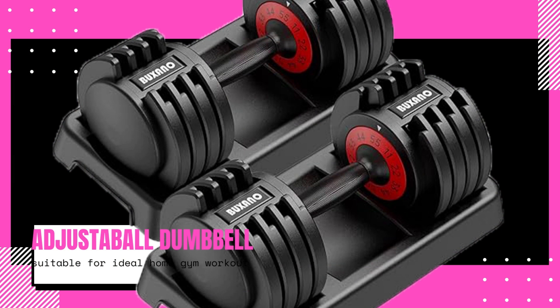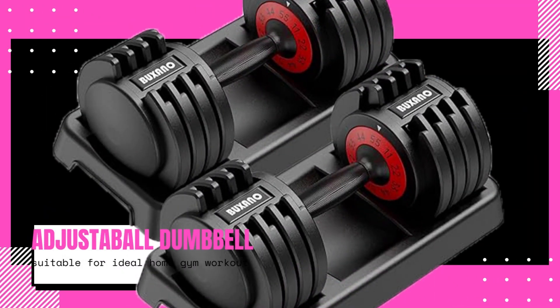The anti-slip metal handle of the Adjustable Dumbbell 55 pounds 5 in 1 ensures a secure and comfortable grip during your training sessions. This is particularly important as it helps minimize the risk of accidents or injuries caused by a slippery handle. With a firm grip, you can confidently focus on your exercises and achieve maximum results.